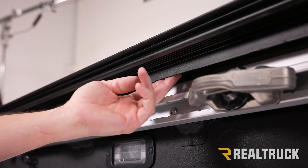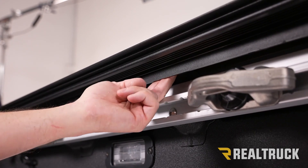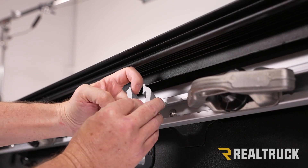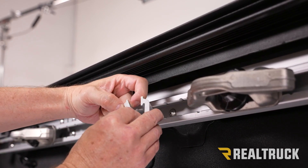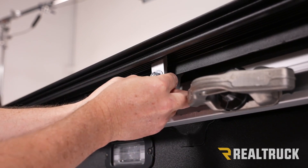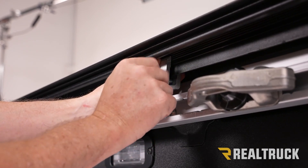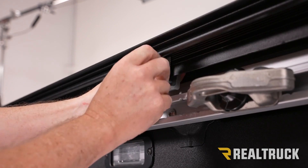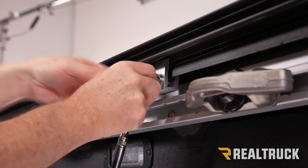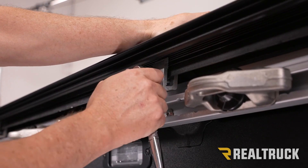Coming back from the bulkhead about 34 inches and reaching up into the bed cap, you'll find a small slot on the inside of the bed cap — that's where the back side of this clamp needs to insert. The front side of the clamp needs at least two teeth of engagement into the rail. Once it's in place, tighten it down by hand, snug it with a 9 sixteenths, then seat it from the top and continue tightening to 10 foot pounds.